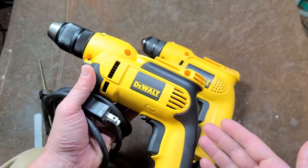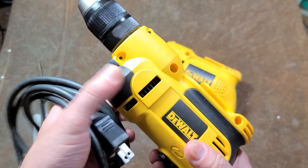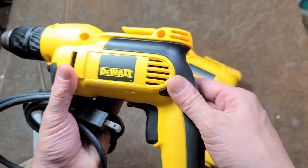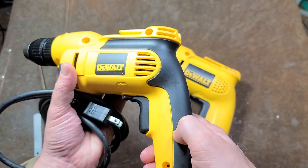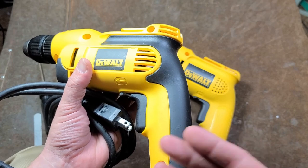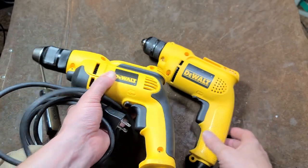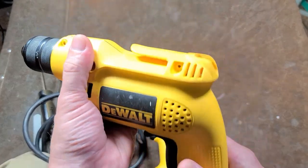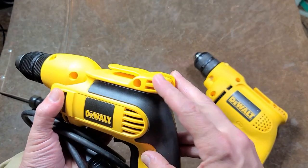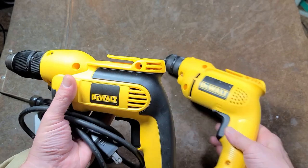I wasn't so fond of the newer style — this is a DW112 — mainly because they added a bunch of bulk on the gearbox for no real reason, maybe just to look cooler or feel more comfortable. The rubber over-molding doesn't really add much comfort because it's just so thin. I've come to the conclusion that rubber over-molding is basically pointless and an unnecessary expense. I like the older style because the gearbox is more rounded, easier to hold, and more ergonomic versus being squared off.